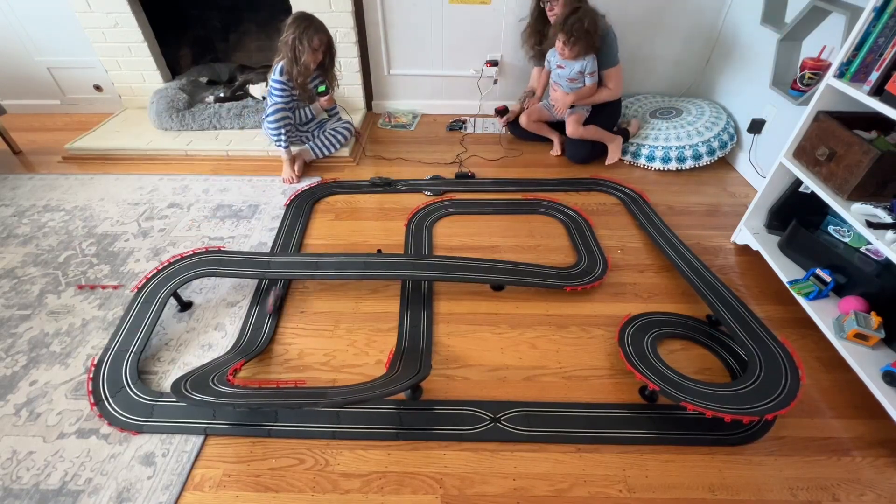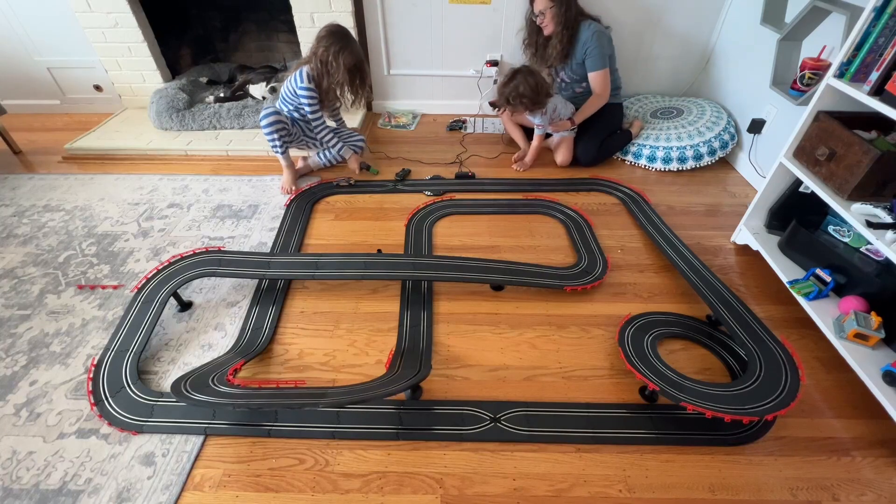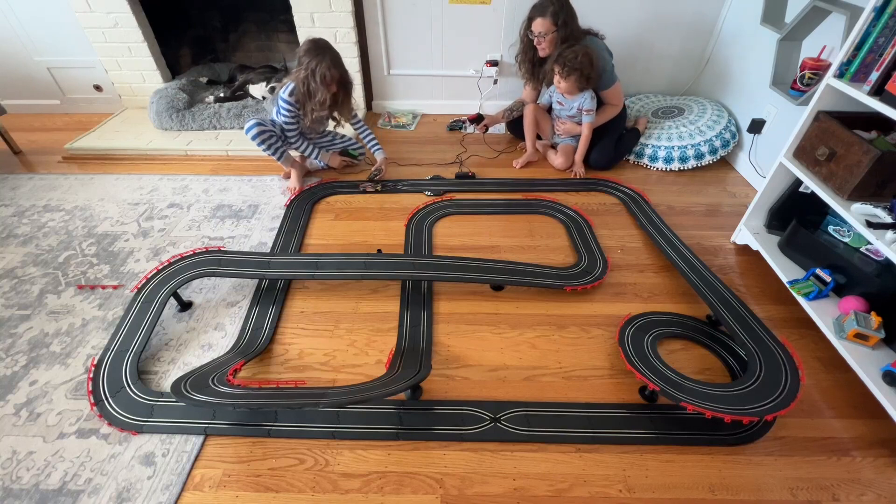These are super fun — the kids had a really good time. The box comes with everything that you need so you don't need any batteries or anything like that. It's a plug-in set and it's really easy to use and really fun to use.